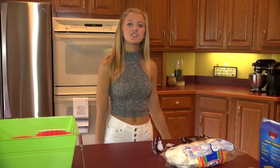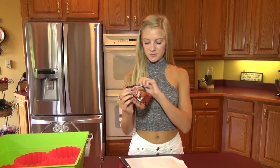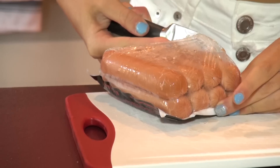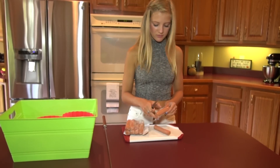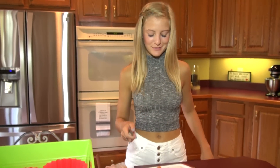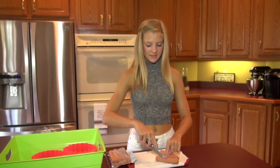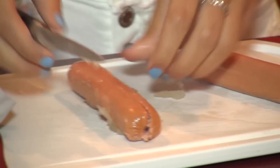Now it's time for me to show you guys how I make my hot dogs. I'm taking just my box of hot dogs — these are a ballpark brand — and I'm going to take a knife and cut open the hot dogs. My family calls these spider dogs; my mom always used to make them whenever I was little. All you do is cut from around the middle, cut straight down, and I'm going to do it to both sides.